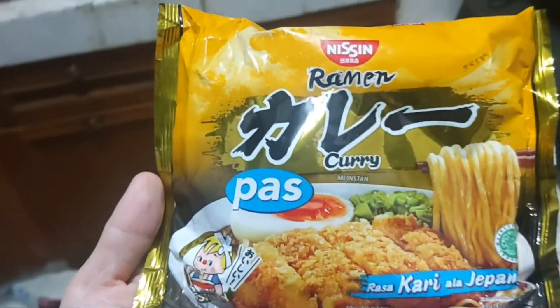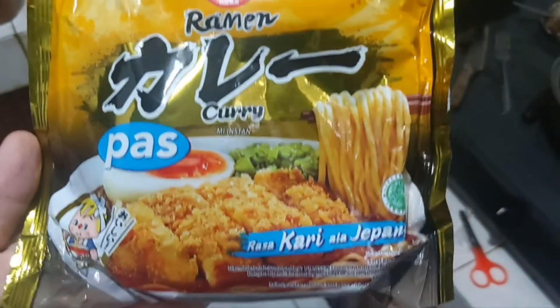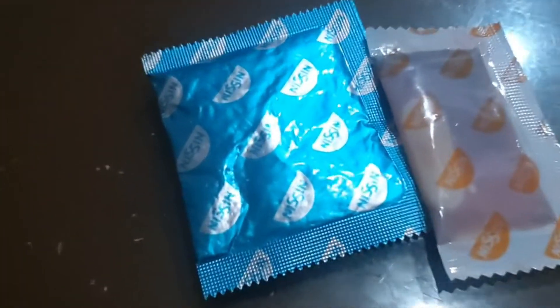Hello everyone, welcome back to my channel and another taste test. Today we're going to try Nissin ramen curry — Japanese curry. If you open the packaging, you'll see two seasonings: one is like the oil and the other one is the powder.